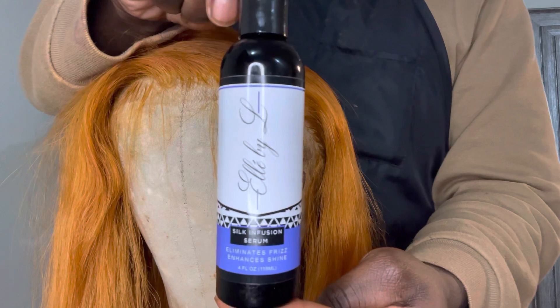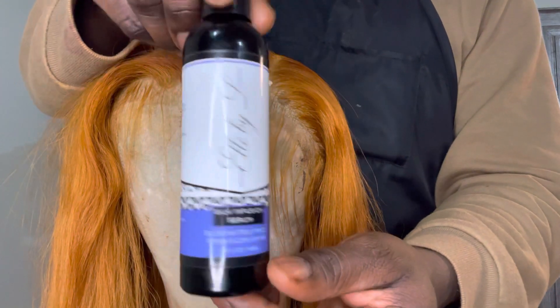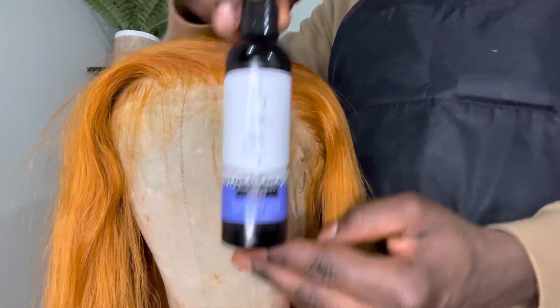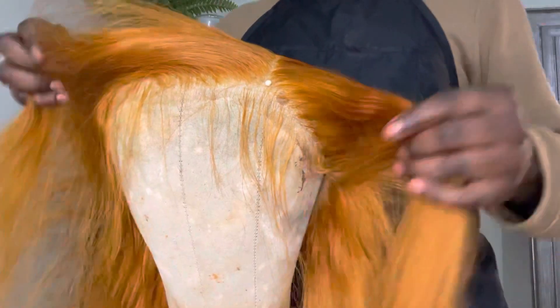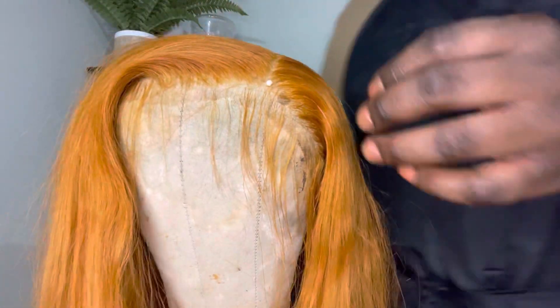This is the silk infusion serum. It acts as a heat protectant, it has silk elements in it that helps with shine and moisture for long periods of time, and it will also help with the elasticity of your hair so that it can be strong and prevent breakage.